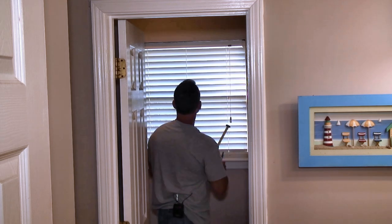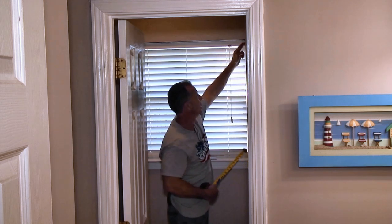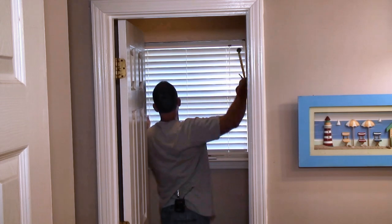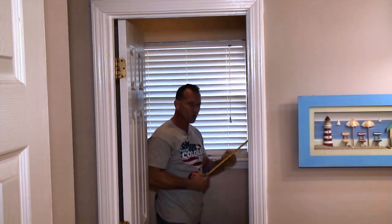I'm going to take a measurement from the frame of my blinds out. I don't want to go way back where it pinches. I want to have enough room to open and close the blinds without hitting the board or jamming up.